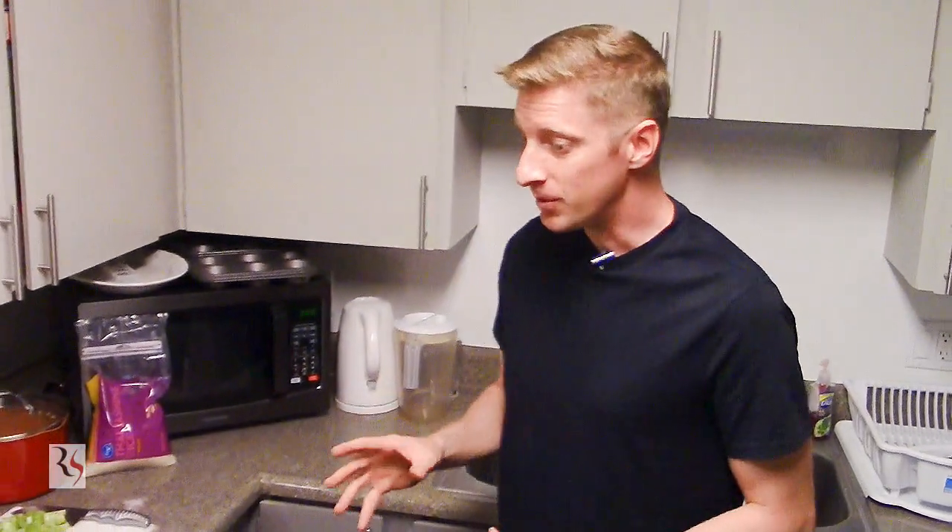Sometimes you just need a meal that makes you feel good inside, and that is not what you think of when you think red beans and rice — at least it wasn't when I was growing up. I used to think 'not again,' but I'm going to show you how to make this meal excellent in a way that's inexpensive, easy to prepare, and only takes a few minutes. Welcome to the kitchen.